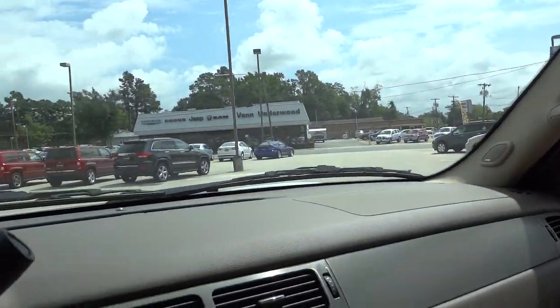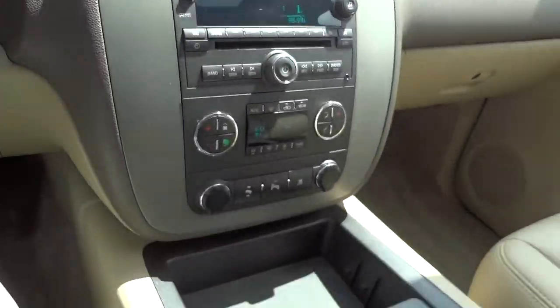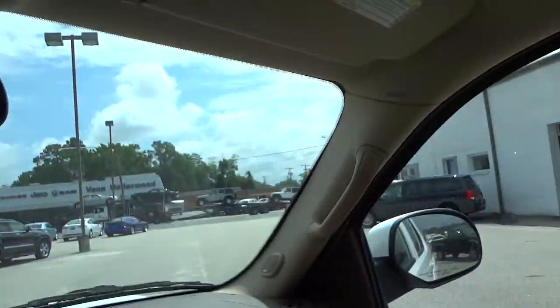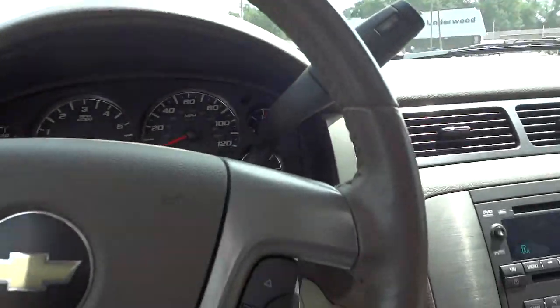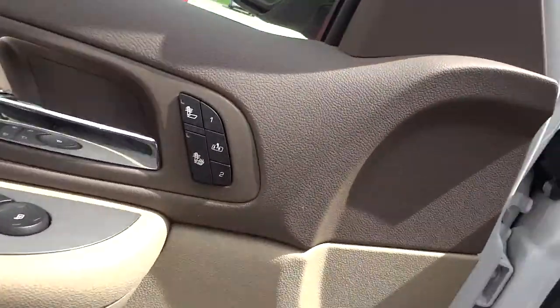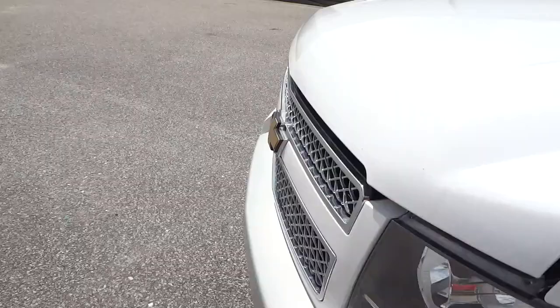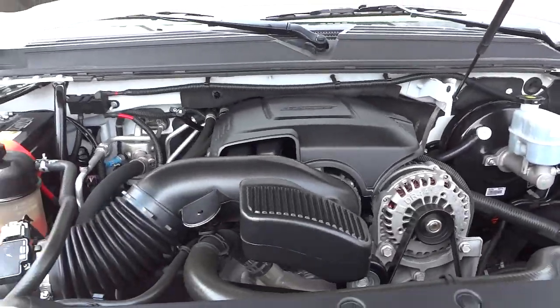You do have a premium Bose sound system in here that I forgot to mention. You've got the mirror and visor with some lights, same thing on the other side. Let's look underneath the hood — all right, Vortec engine.